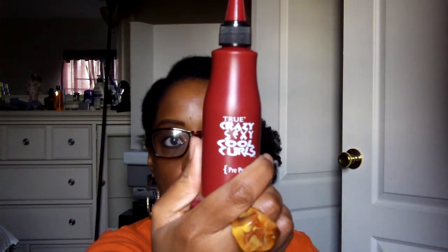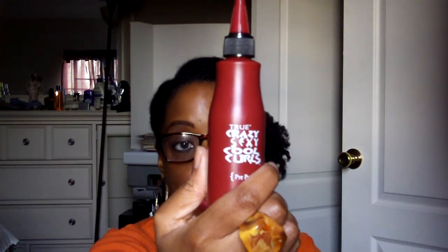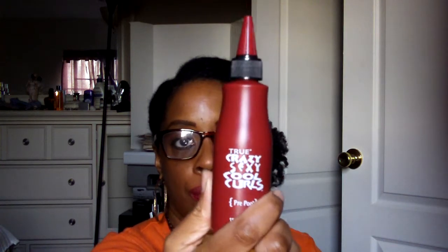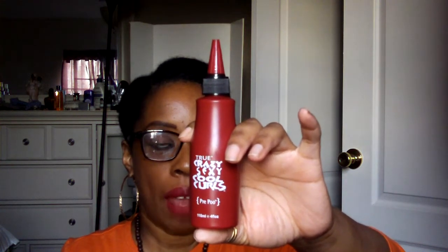I saw this too, which is the Crazy Sexy Cool Curls — True Sexy, Crazy Sexy Cool Curls. It's a pre-poo and it's liquidy. This company — we got something from them before, if you ever got a Curl Box. I think it was a mousse. I never got a chance to use it yet because I am dealing with product junkie addiction, so I have so much stuff and I just can't get to use everything the way I'd like to.